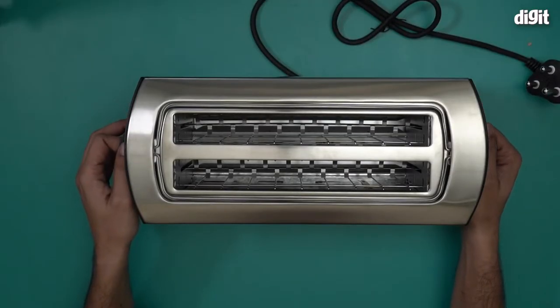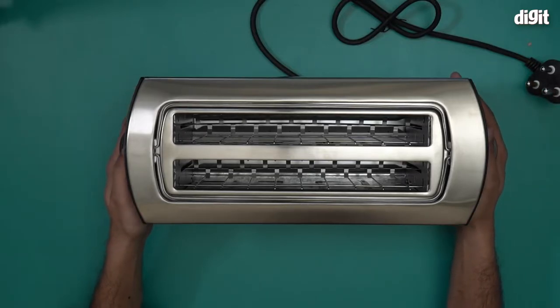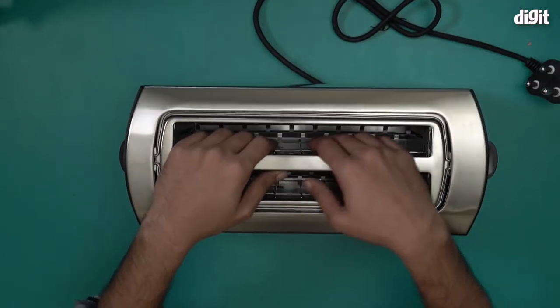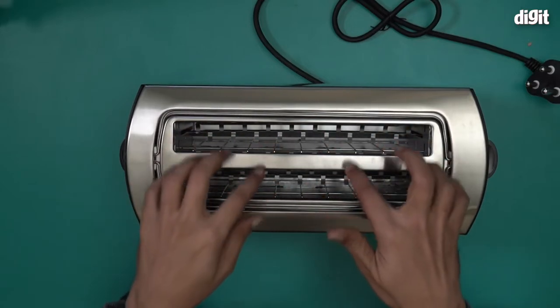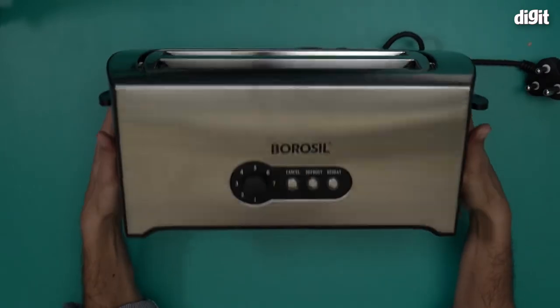So this is it — this is what the Borosil Crispy Four Slice pop-up toaster looks like. The model number is BT01500SS22. This is where the bread slices will go in and pop out. You'll notice there's a pretty large area — it will hold two bread pieces in each slot pretty easily. It's a very large toaster.